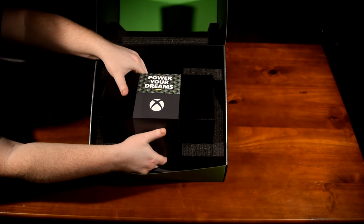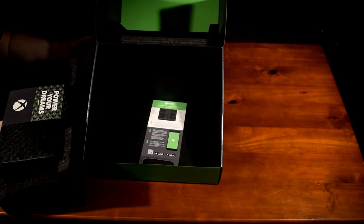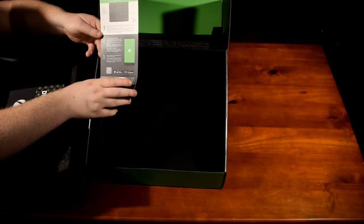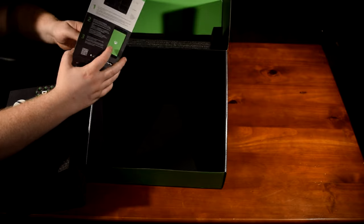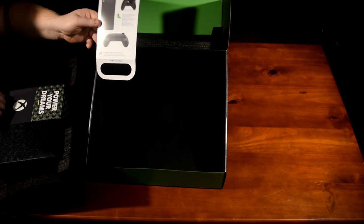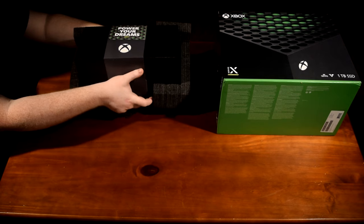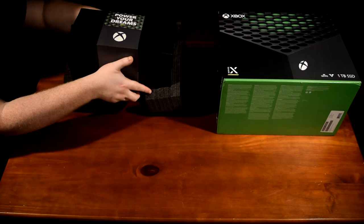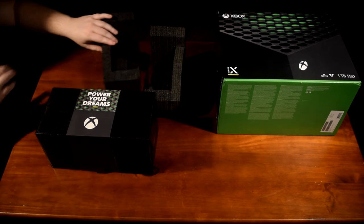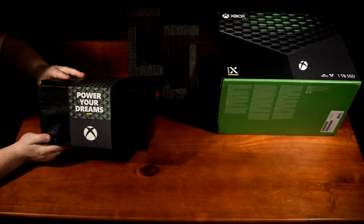Now for the main event — let's unbox the console itself. Here are the mobile app setup instructions. We gently slide the foam off each end. Let's just take a moment to appreciate the sleekness of the packaging.